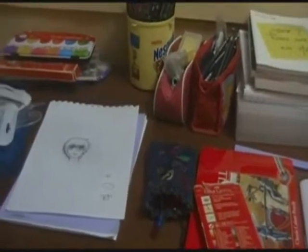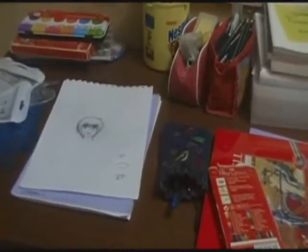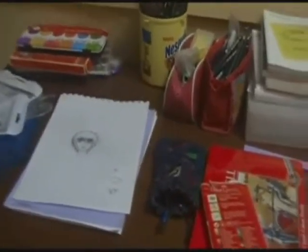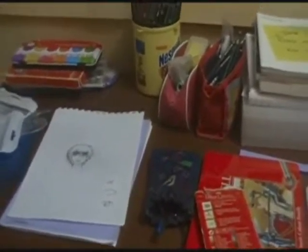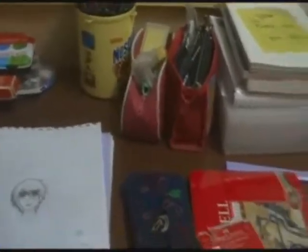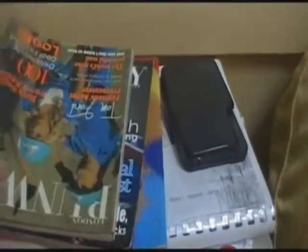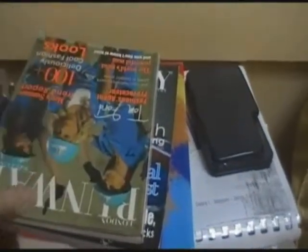I usually keep my stuff stacked somewhere. I usually have like a bag to put all my colors and all the things I'm using in there. But I decided to kind of show you guys what I'm using. Some magazines actually for fashion reference and furniture and stuff.